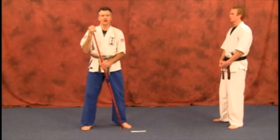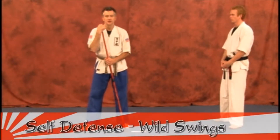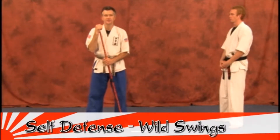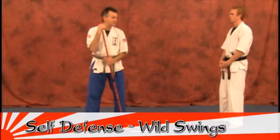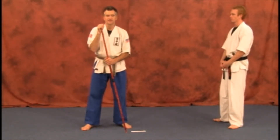Next technique, just for food for thought, is going to be an attacker coming in — a wild street fighter with the swings coming at you. We're going to use a variety of techniques that you've learned, and then after you've slowed the attacker down, he's going to come back with a weapon. Let's see how we can handle this situation.